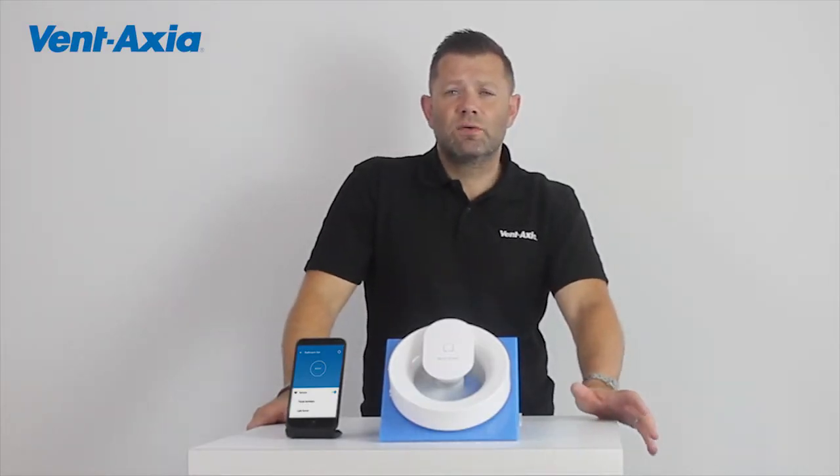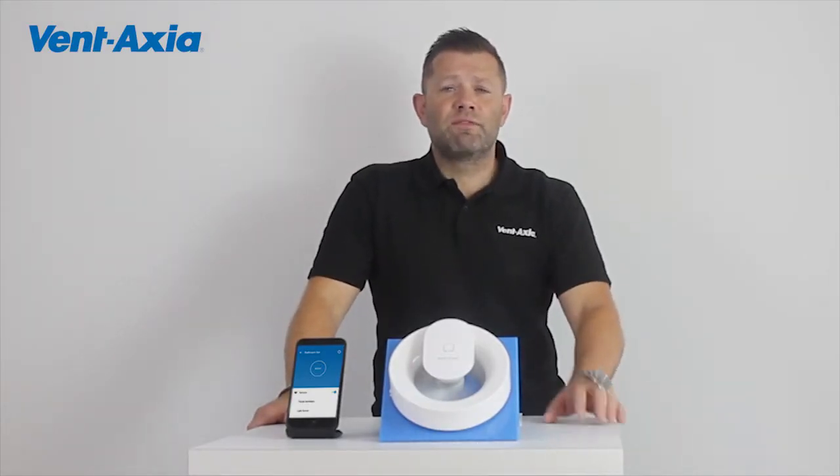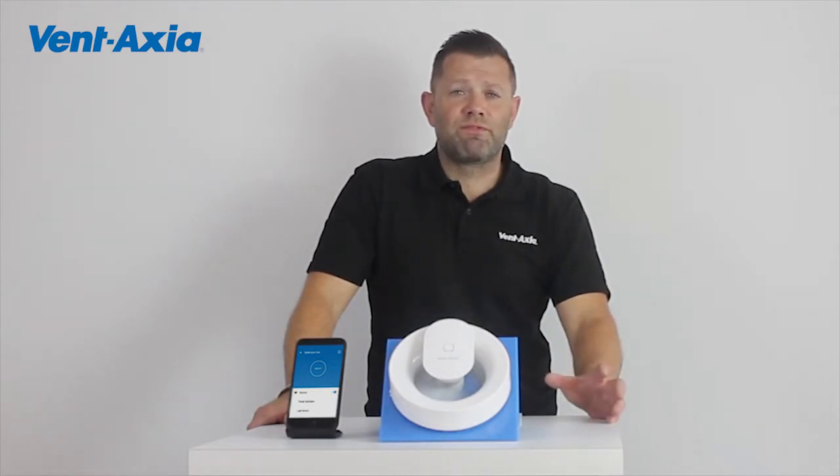Hi, I'm Phil Bone from Bentaxia. One of the questions I often get asked is what fan do I have in my own house, or what would I recommend to a friend?